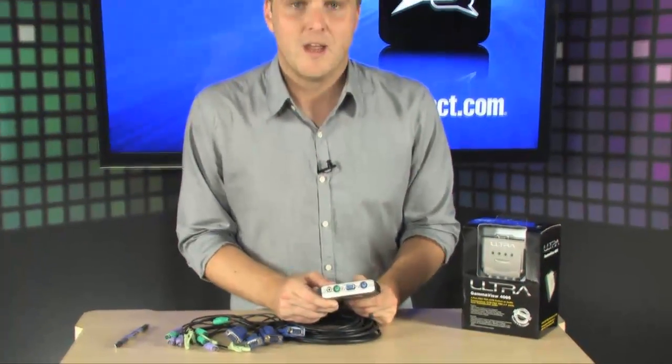In order to switch between your machines, all you have to do is invoke a hotkey combination right there on your keyboard. So you don't have to go searching for the box to push a button — all you have to do is invoke a hotkey and switch between your machines using your keyboard.